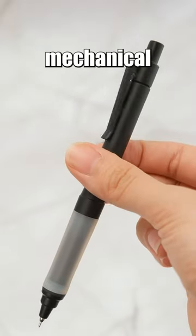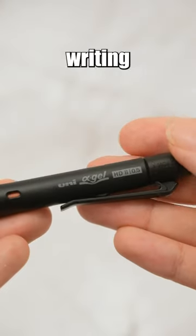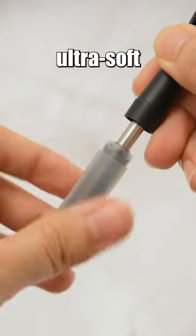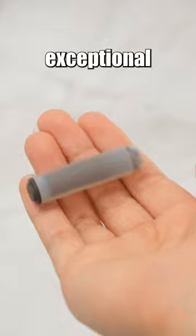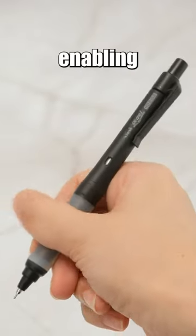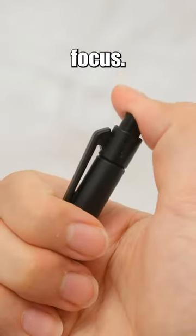The Uni Alpha Gel Switch Mechanical Pencil is a meticulously designed writing instrument aiming to meet the diverse needs of users. Its ultra-soft alpha gel grip provides exceptional adherence and a delightful tactile experience, enabling users to maintain prolonged focus.